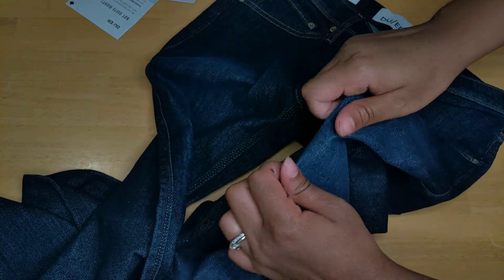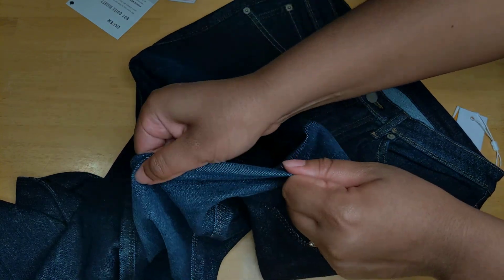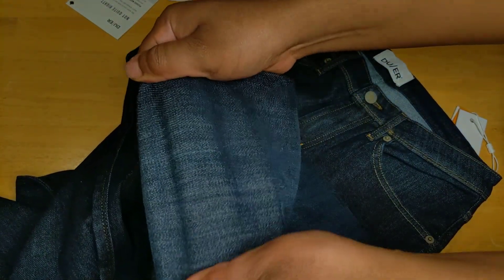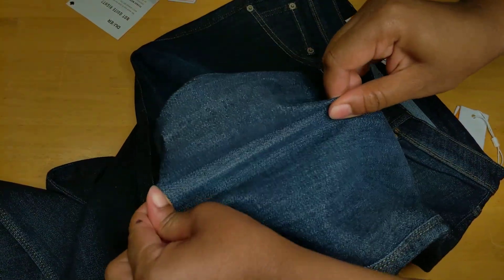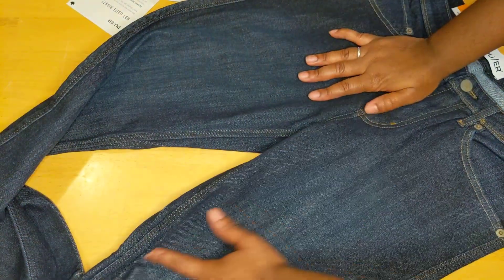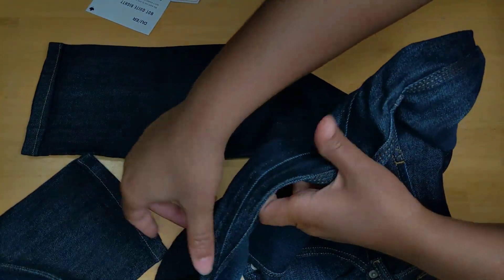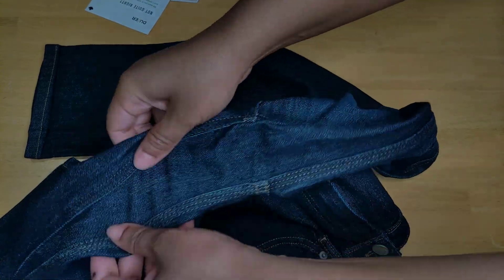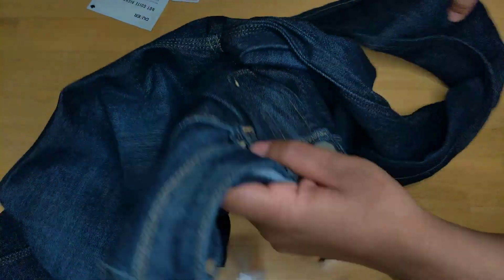I've only ever had one pair of stretchy jeans and they were from forever ago — I first bought them like 12 or 13 years ago back in high school. You can stretch these quite a bit horizontally. They stretch probably the same amount vertically as other stretch jeans. Something special they have that most other jeans don't is extra fabric at the crotch area — a gusset — so it gives you so much more stretch and you can move easier.